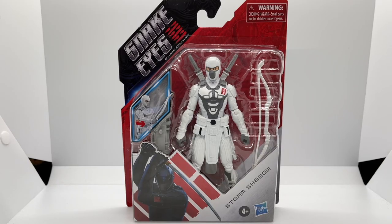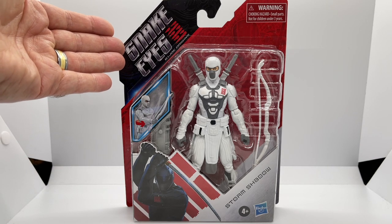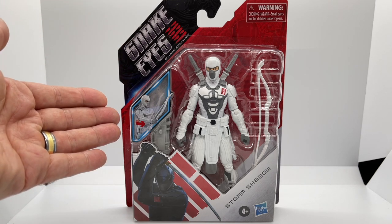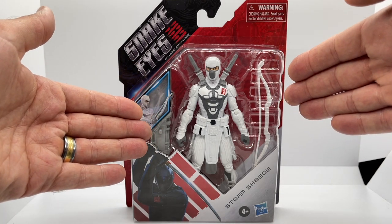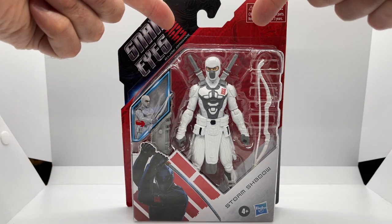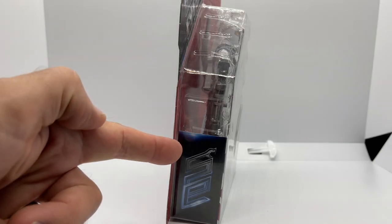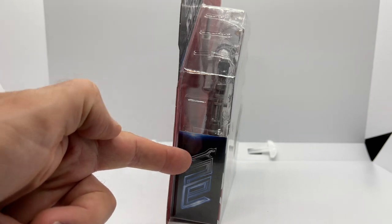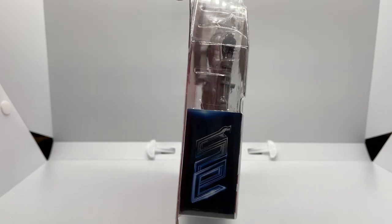Let's start off by looking at the front of the packaging. Storm Shadow comes in the Snake Eyes G.I. Joe Origins packaging with Snake Eyes on the front. We have the Snake Eyes G.I. Joe Origins logo on the side of the package, an action shot of Storm Shadow, his accessories packed with him, plus two accessories packed on his back. On the side of the package it looks like we have Snake Eyes's initials which spell out SE in a very cool snake animation.